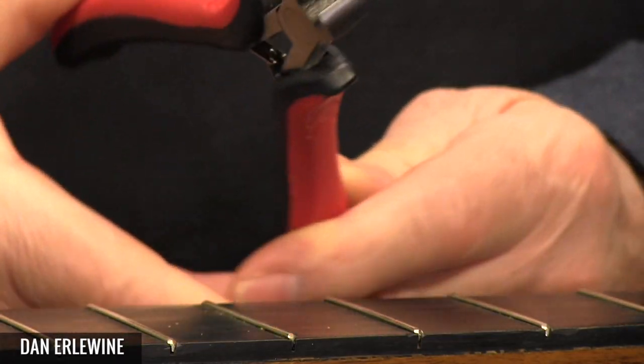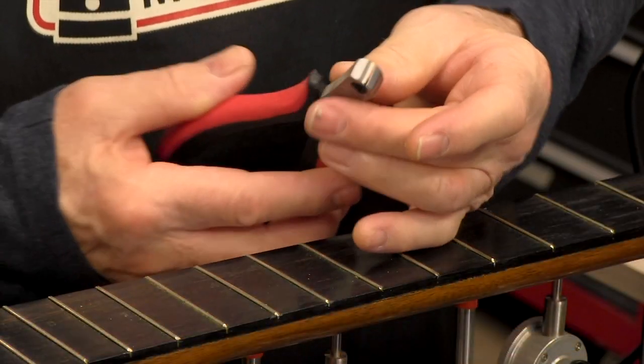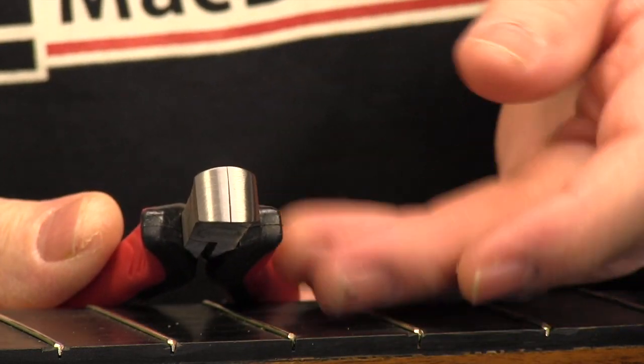The first thing you do is pull the frets, and the best tool for that is the Sumac fret puller. The jaws are small, sharp, narrow, and flush ground so they get under the fret easily to pull it upward.